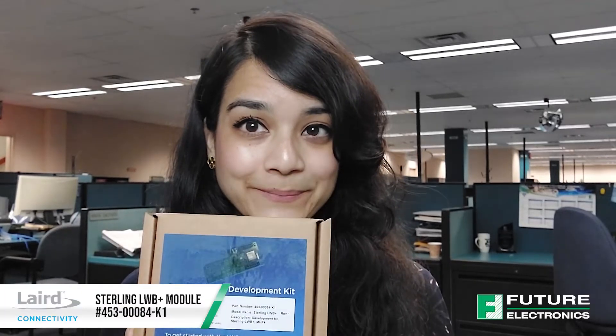Today I'm going to walk you through how to get started with the Laird Connectivity Sterling LWB Plus Development Kit. But before I do that, let's talk about the module.